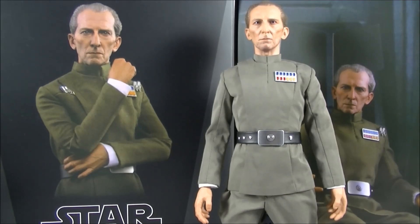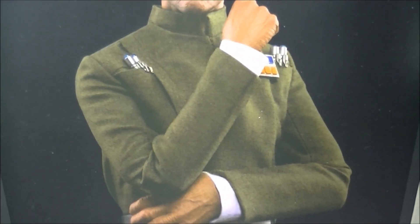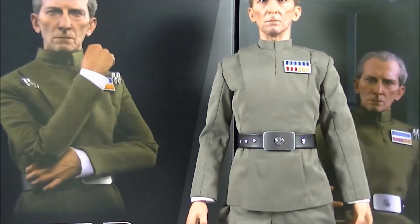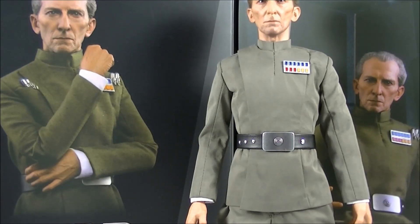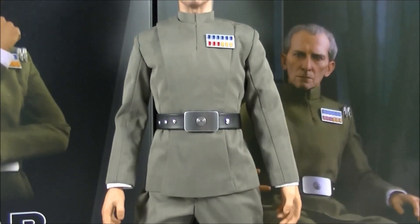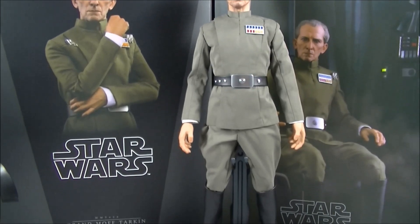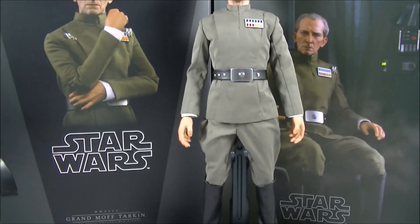The material looks different to the prototype as well. The prototype material is almost like a cotton, thicker material, whereas the final production version is a very nice, tailored, thin, soft material, which I think does the job pretty damn well. I'll show you guys a closer look at that.